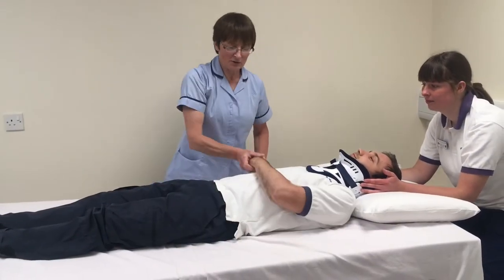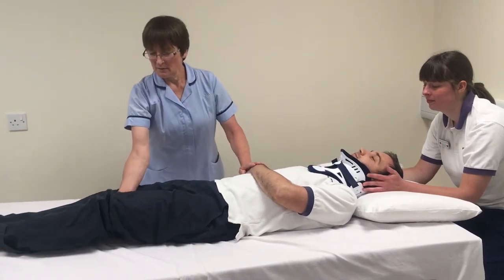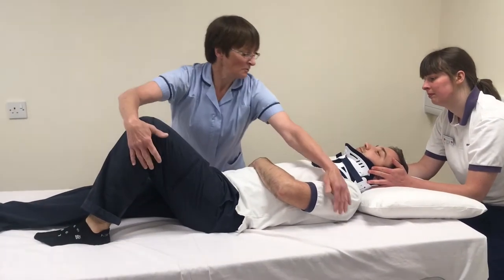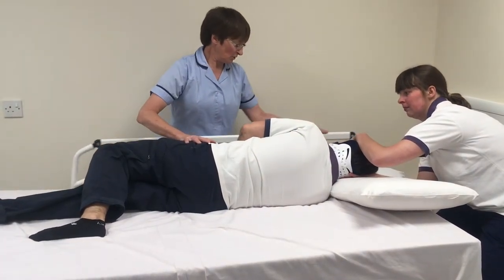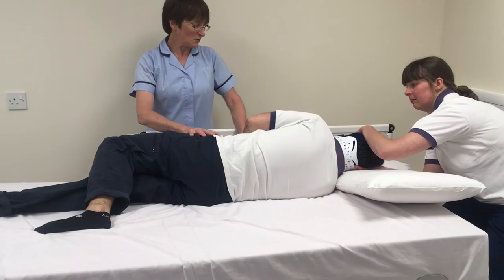We'll bring one arm across the tummy, bend up one knee, and ask your patient to roll towards you. At this point you can use the bed rail to give them some confidence.